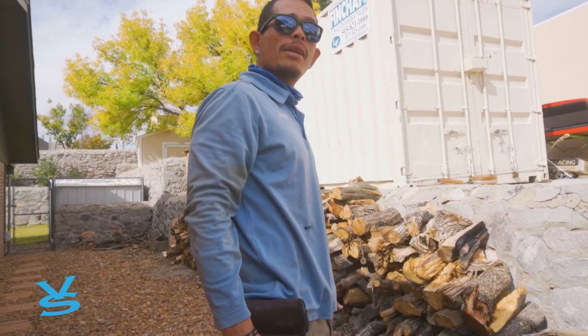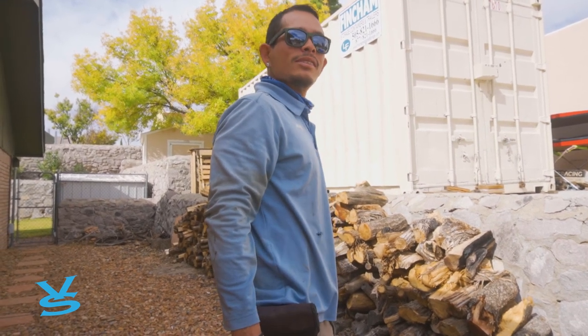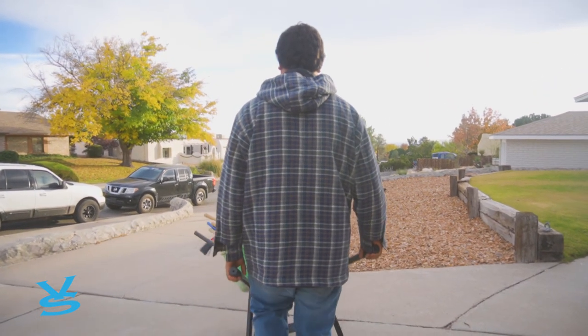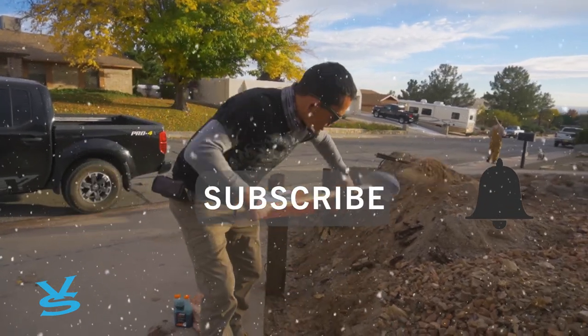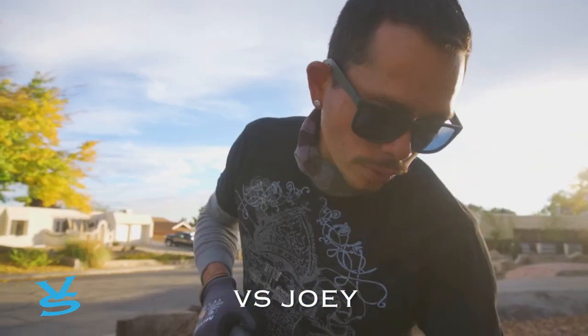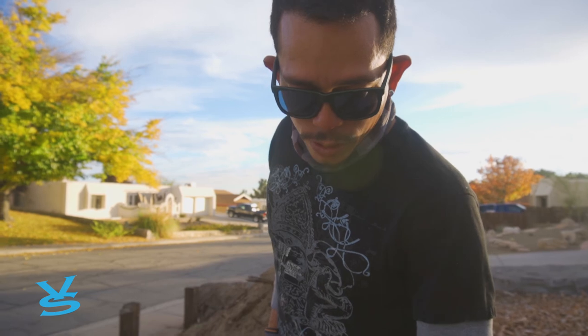It's a very beautiful day for being December and being this warm. For our next step, we got our railroad ties — we're going to drill in here and put some quarter-inch or three-quarter-inch rebar into the ties, all the way down to the ground.